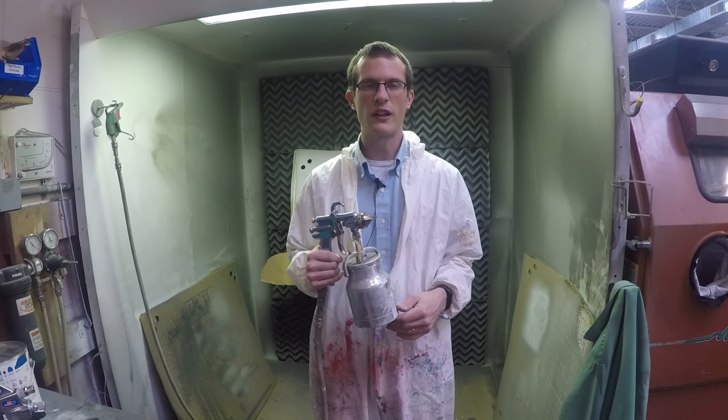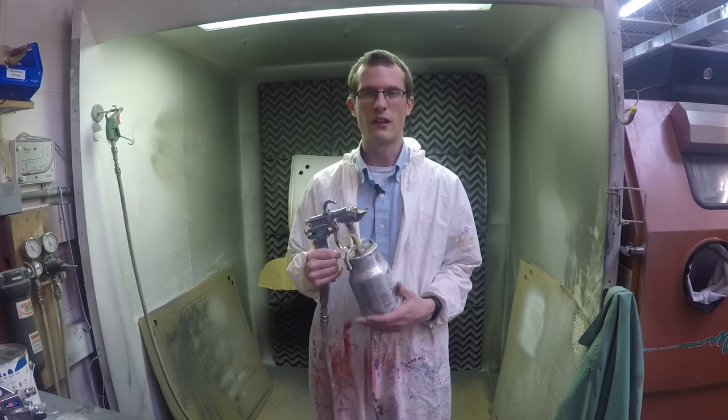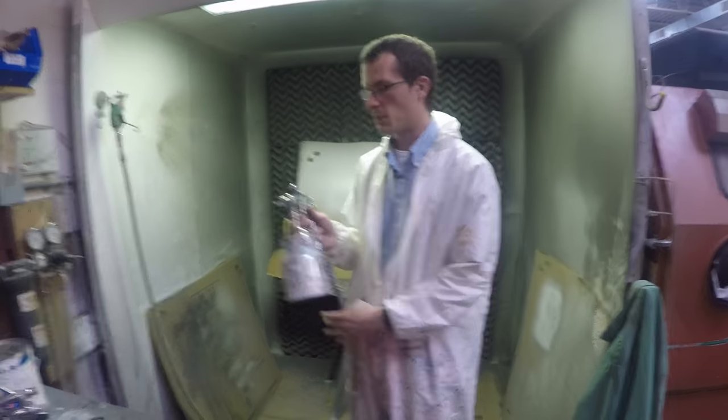If you're looking for just rougher finishes or faster work, the airless may make sense. So we'll go ahead and show you the spray gun.